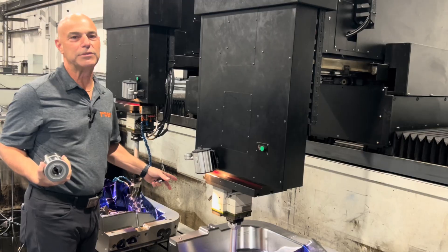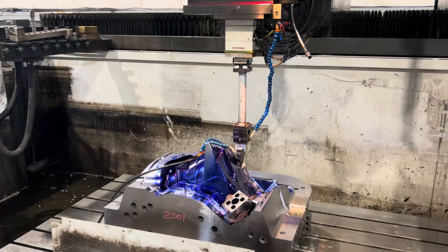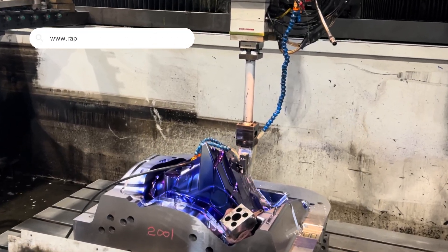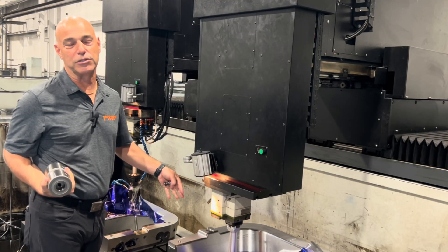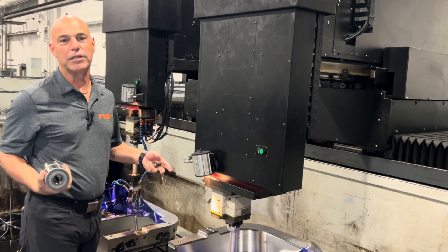It's actually aluminum die cast. For those of you who don't know, the way it works is they smelt their aluminum, get it very hot when it's molten, and then pour it into these tools. That's how you get die cast aluminum parts — kind of like the injection mold world but instead of using plastic they use molten aluminum.